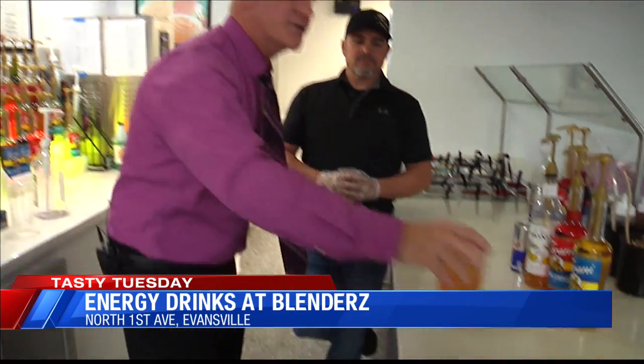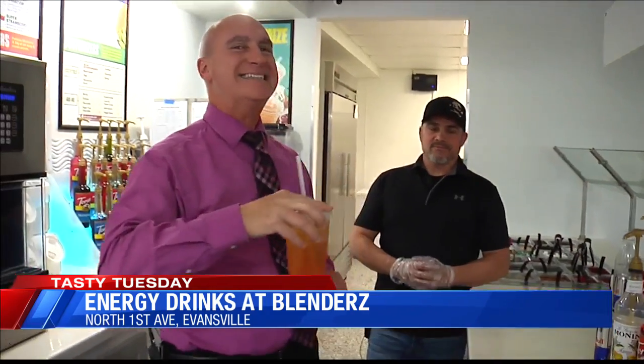So this is all fantastic — you've got all these different options right here at Blenders. Can you give everybody the hours and the times you guys are available? We're open from 7 a.m. to 9 p.m. Sunday through Thursday, until 10 p.m. on Friday and Saturday. Brent, I appreciate it. This is fantastic — I love this on North First Avenue. It's Blenders. Check it out. Get yourself a nice little jolt to get your morning going.